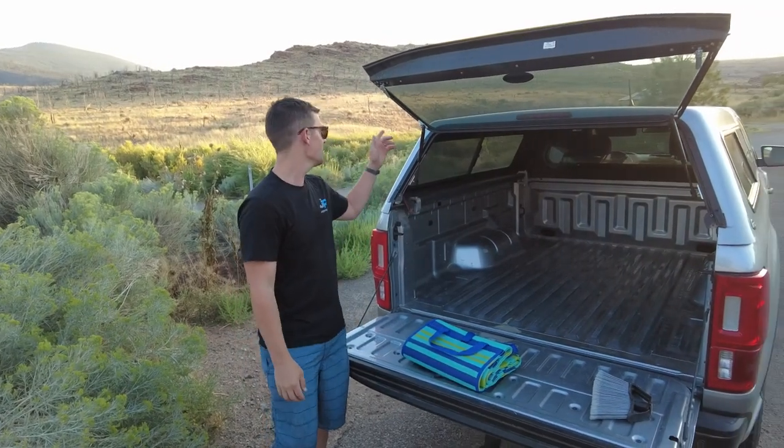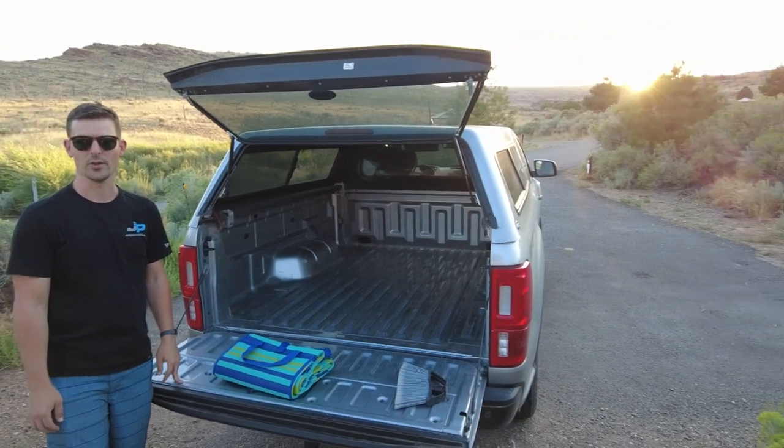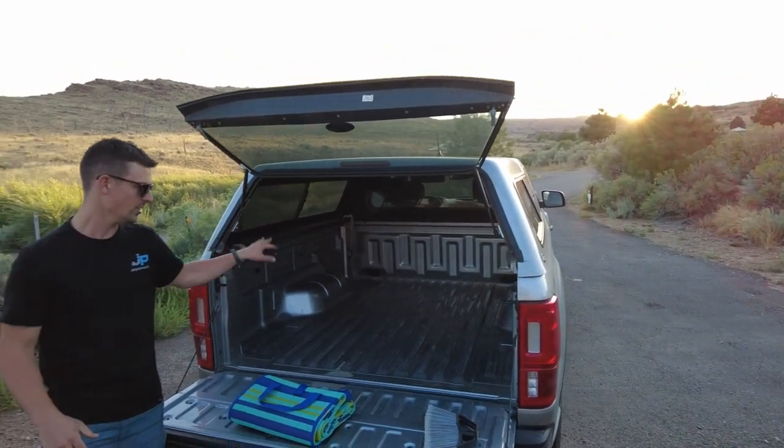This is Eric with Jorgensen's. As you can see, the sun's setting behind us — we just had a great day on the Green River, got some great brown trout, and this is actually going to be our bed for the night.